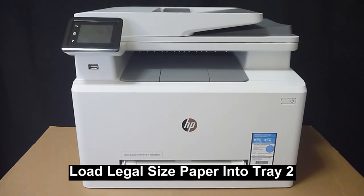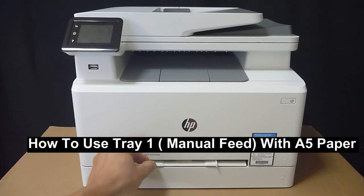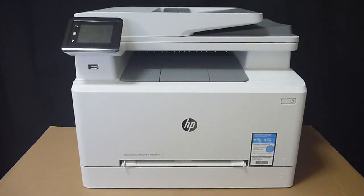We're going to show you how to load legal-sized paper into tray 2 of the HP Color LaserJet Pro MFP M283 printer. We will also show you how to use tray 1, which is a bypass tray. For the exercise, we will attempt to print using the A5 media. So let's start off with loading the legal-sized paper into tray 2.